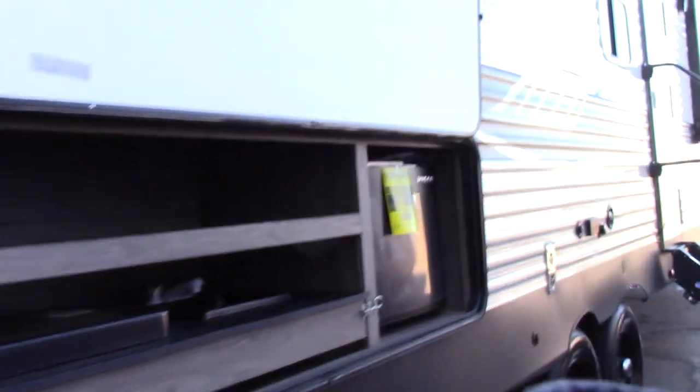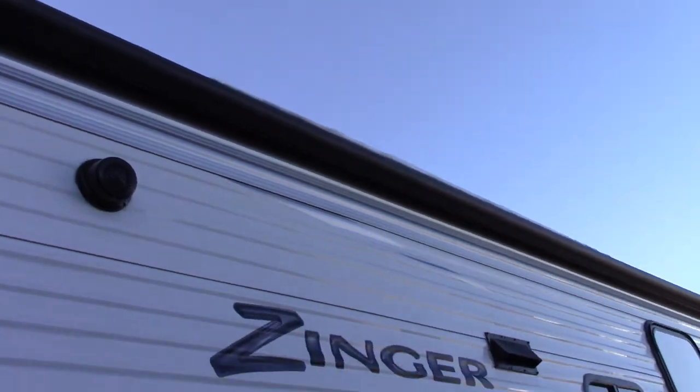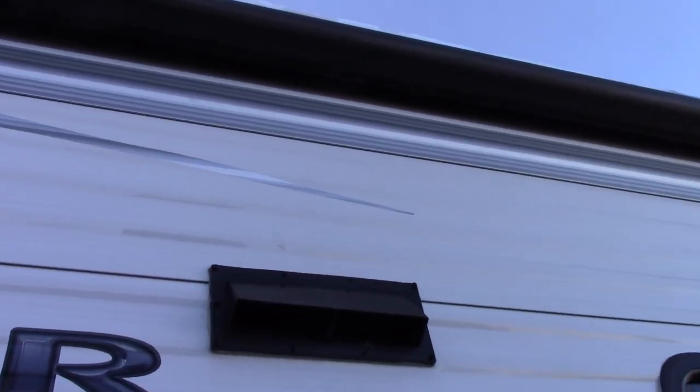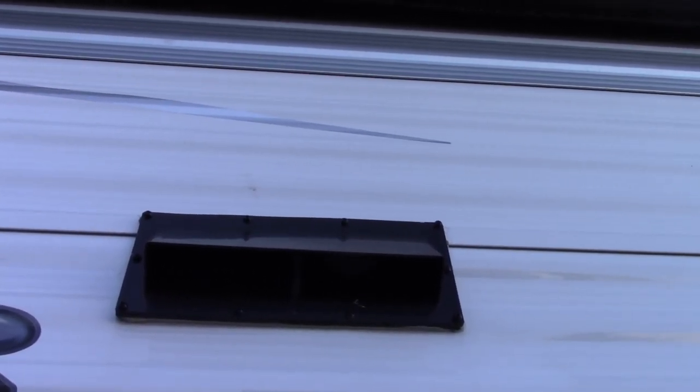You've got a power awning, outside speakers, and this is the vent for your range hood. Always remember to open the baffle — there are little latches on the corner. You always want to open that up before you're going to vent to the outside; otherwise keep it shut.